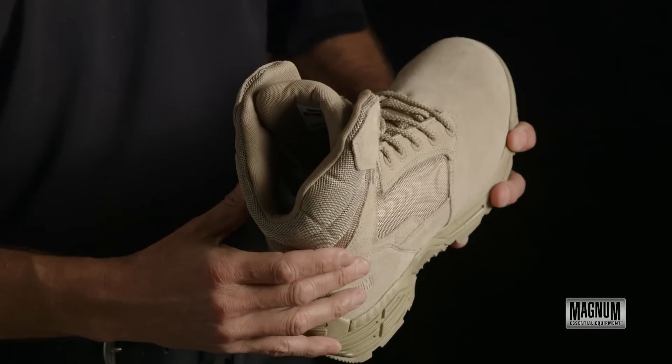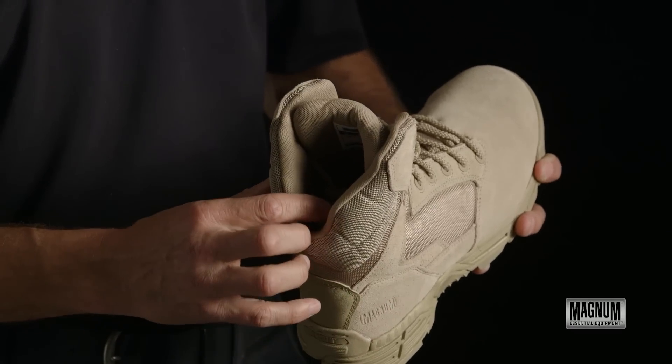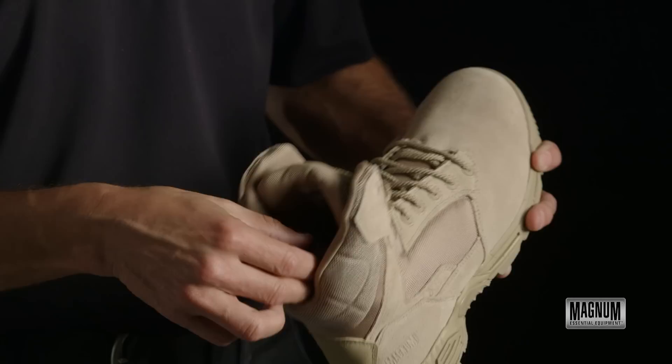Internally, the shoe is lined with Ageon antimicrobial lining and also has a Cambro lining which moves moisture.